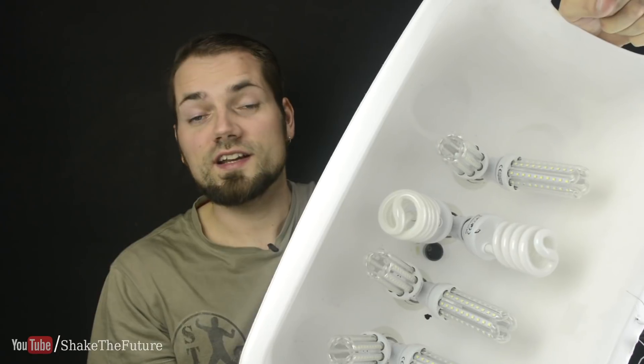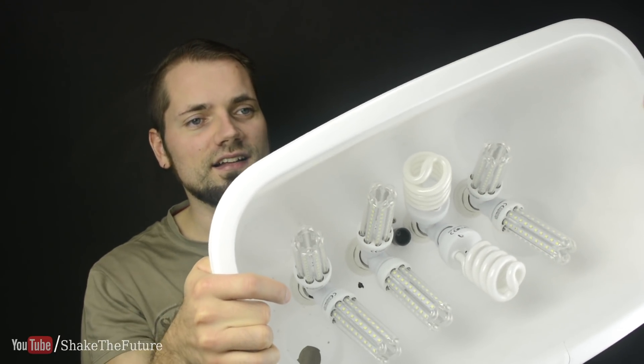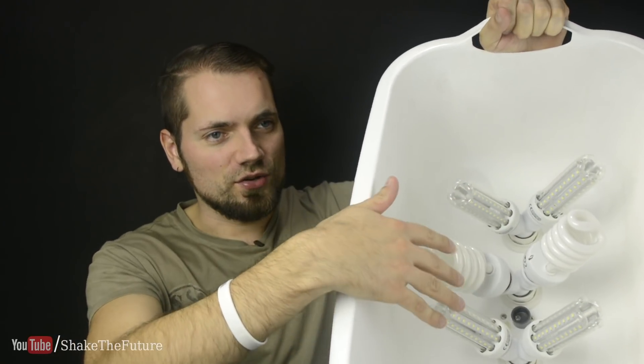Making videos for YouTube can get expensive. There are times when I'm just tinkering around trying to make something and it doesn't even make the final video, yet I've spent money on tools and materials. For example, I bought a saw drill bit only to make a lamp — I had to drill four holes for the sockets.